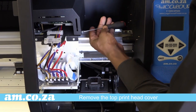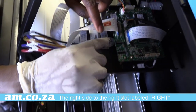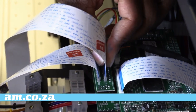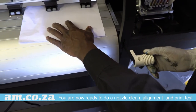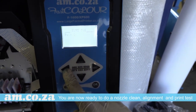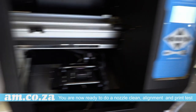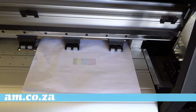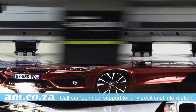Now remove the top head print cover and clip the data cables onto the motherboard — the right side to the right slot labelled right and the left side to the left slot labelled left. And finally, fix the top cover back in place. You are now ready to do a nozzle clean, alignment and print test. The assembly of your FastColor F1600 XP600 is now complete.